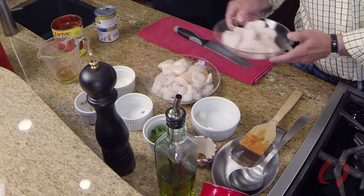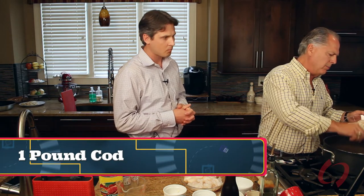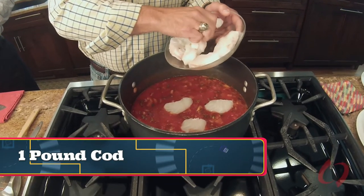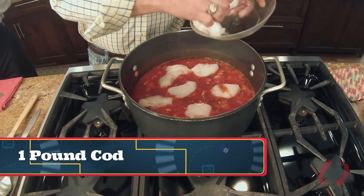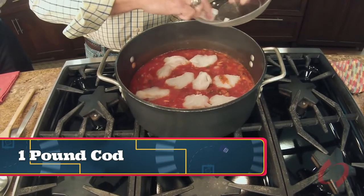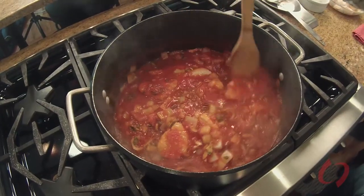Now we're going to add some cod — you can use red snapper, but you need to use a nice meaty fish. If you use something like salmon or tuna it's going to come apart in the meal. You'll also notice I don't use any salt in my cooking; somebody can add that later. I used to use more salt than I do now, and I also used to eat out a lot more, which gets you a lot of sodium whether you want it or not. When you start cutting out salt, your taste buds get sharper on everything else — so if you can start cutting back, you will not miss it in no time.